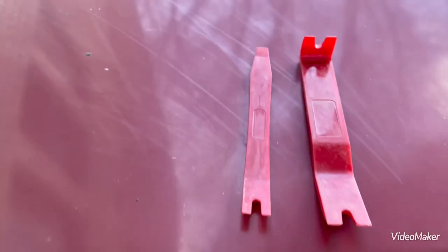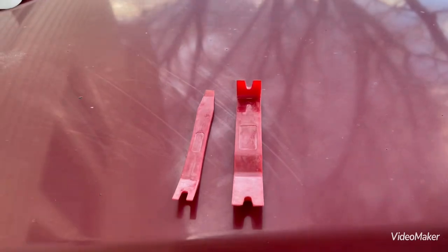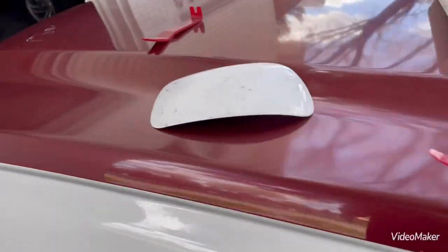Some of the tools you'll need: a couple of panel poppers like these. Or if you're a barbarian, you can use a screwdriver — I don't recommend it, but if you don't care, you can. So here's how I'm trying to do this one-handed. I'm going to get these off.